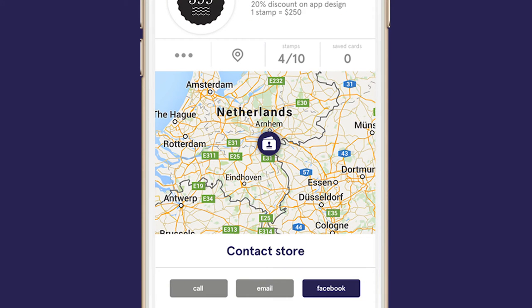Besides that, your business can easily be contacted by email, Facebook, or phone straight from the app using our search page.